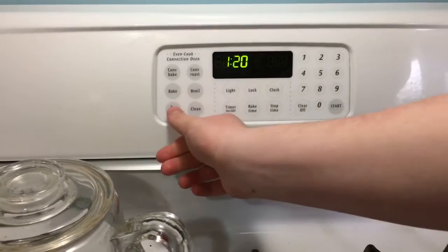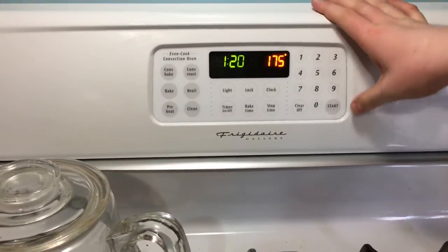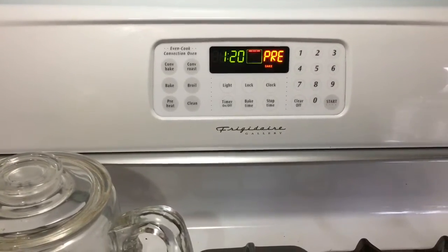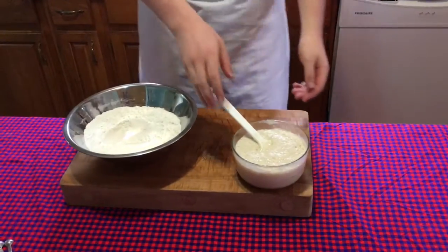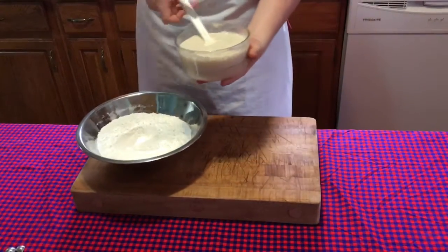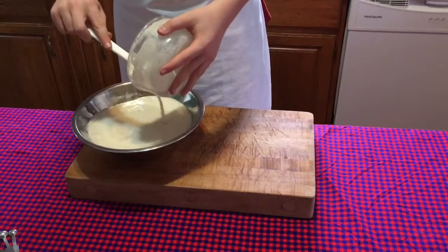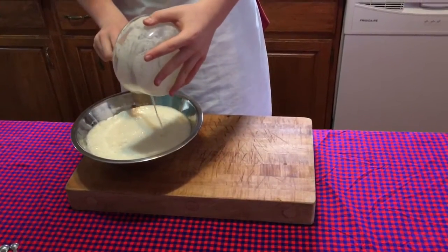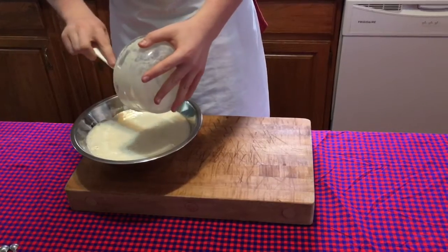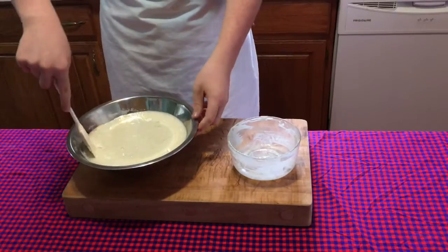Now you want to preheat your oven to 175 Fahrenheit or 80 degrees Celsius. Now you add the water-yeast mixture into the remaining flour and you mix.